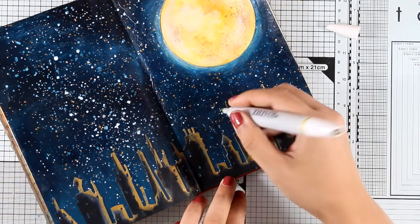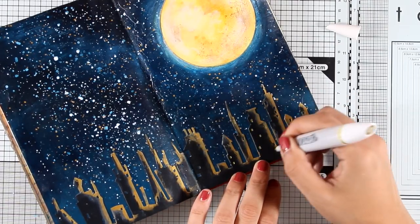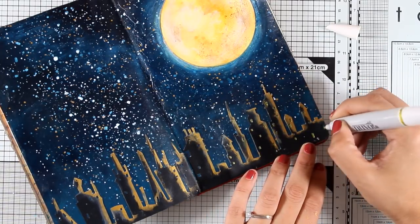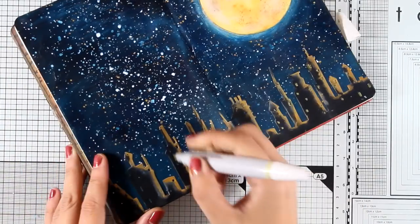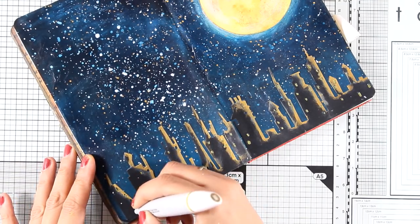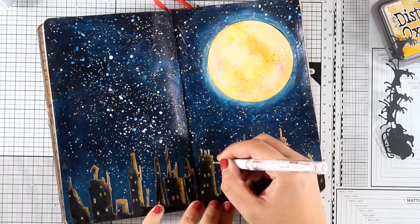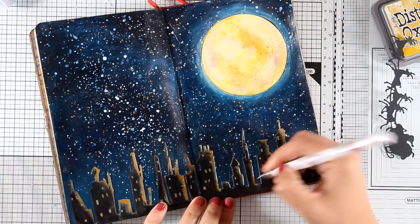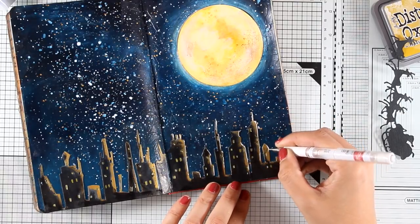Now I'm using a gold Nuvo marker to add some details. There are cut-out windows that look black at the moment since I have a black background, so I'm filling in those gaps with my gold marker — though you could do this with a brush and gold acrylic paint. To highlight the buildings even more, I'm using a white gel pen to add some lines on the right side of the buildings. This is a technique I really love and return to again and again — it highlights the buildings beautifully.